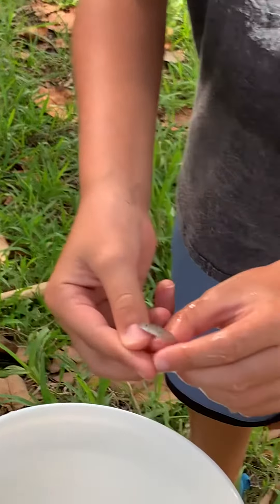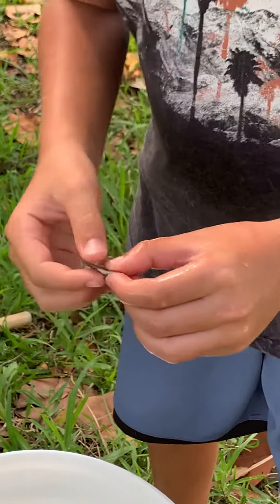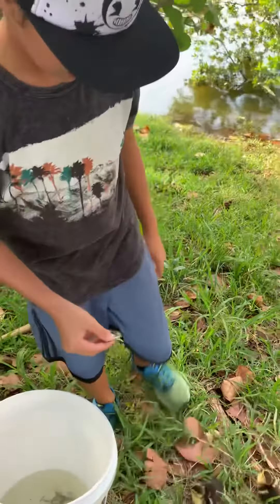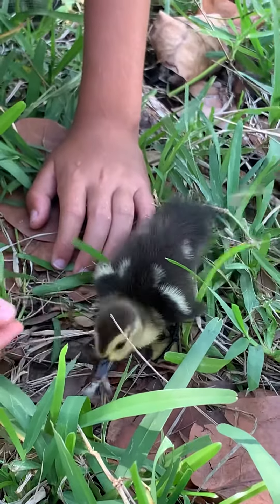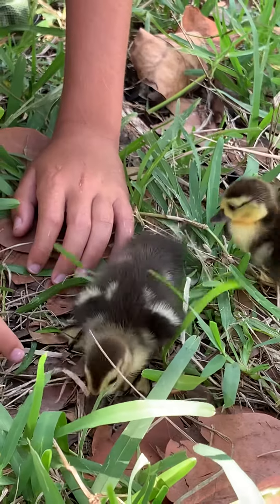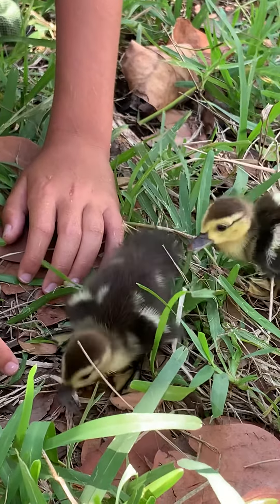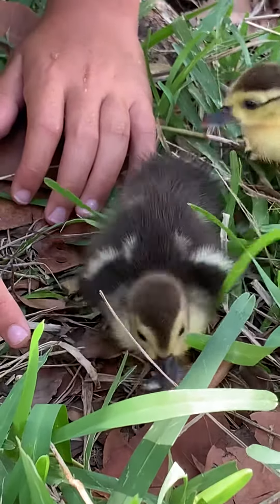These are minnows. Grab it by the head and touch it at the beak. Once you see it grabbing, it will eat it. It just needs a little time and it will gulp it in.